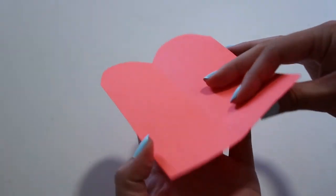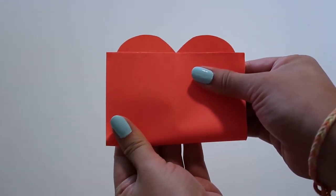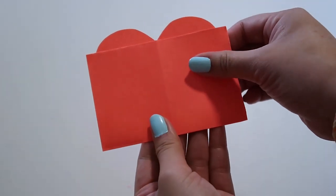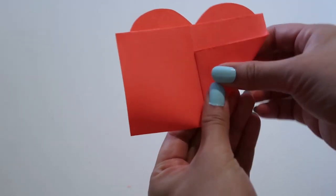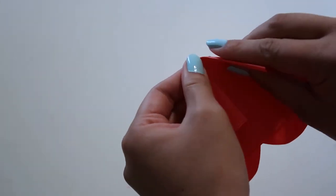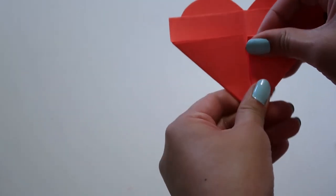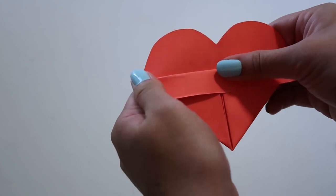Next we're going to fold the bottom of the paper up until it reaches the middle of the heart where the two arches meet. Be sure to make your creases nice and defined as this would help a lot later. Afterwards, we're going to fold the bottom corners into the middle of the paper, similar to how you make a paper airplane. Now we're just going to fold the top flap over what you just folded and then bring the small corners around the edge of the heart.